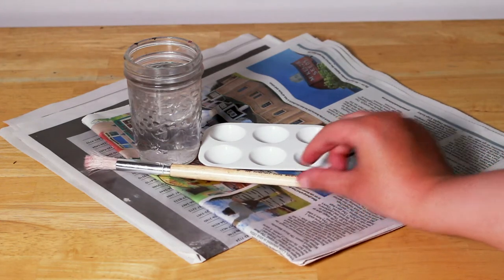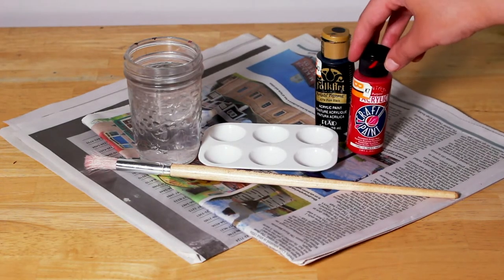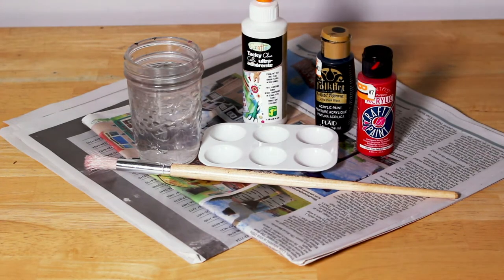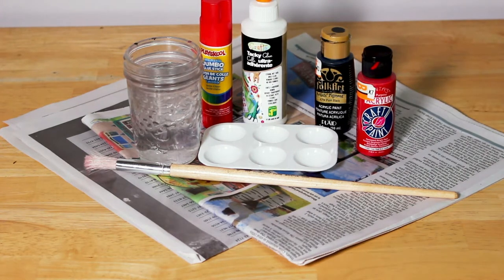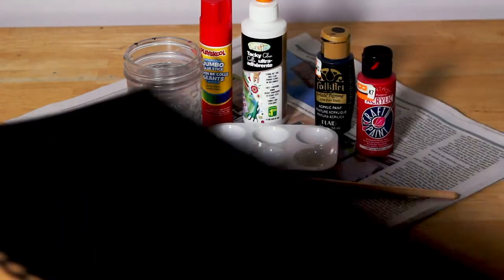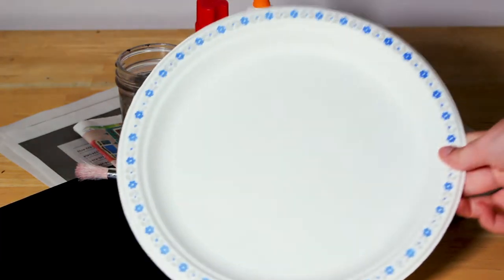I use this paintbrush to paint. These are my black and red paints. You could use liquid or stick glue, a pair of scissors, a white crayon, a black piece of paper, and don't forget about the paper plate.